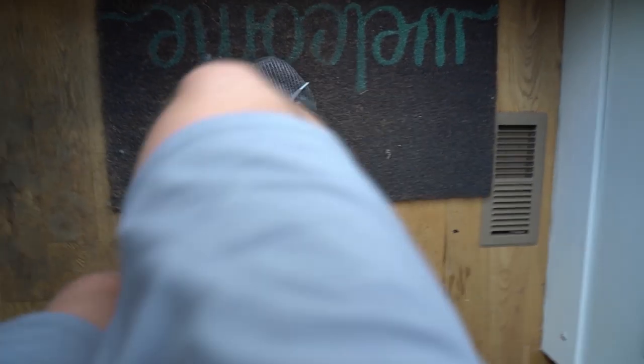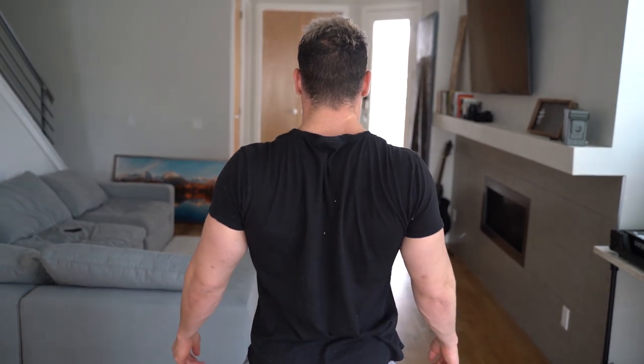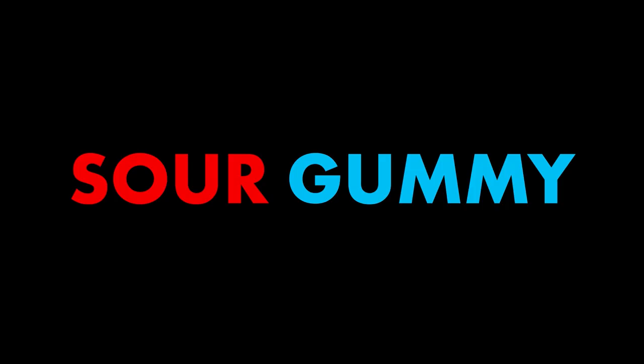Quick tip number two: go for a jog today. I recommend at least one mile. Number three: the positioning of your scapula is super important for any movement you complete. Make sure you keep them retracted and depressed unless told otherwise. Quick tip number four: prepare yourself for the High Stim Sour Gummy pre-workout from Create You, coming soon to a store near you.